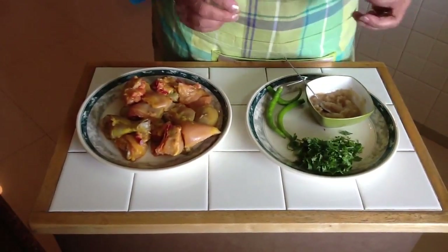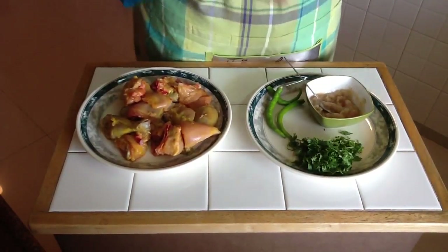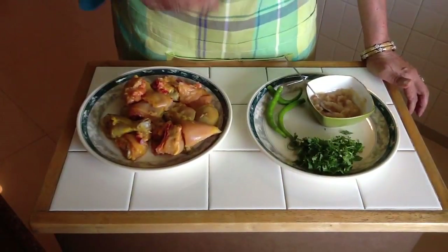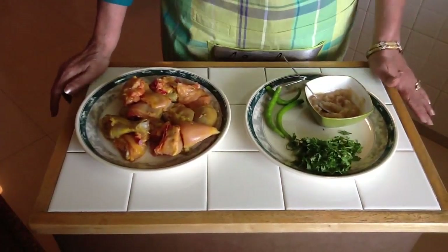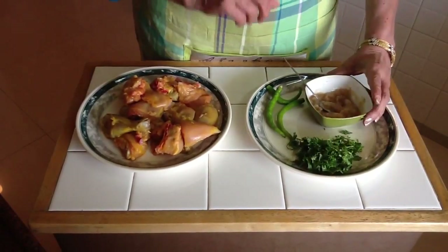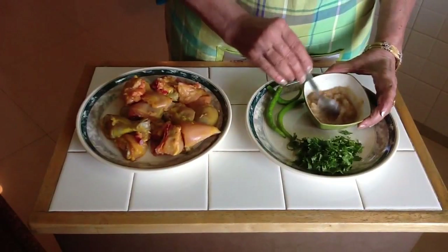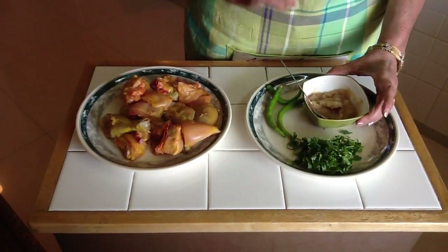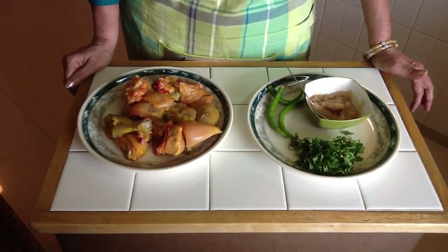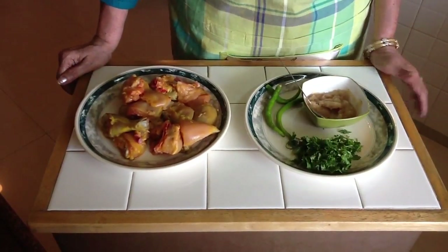Take some garlic, peel them, grind them into a paste and keep it aside. Take some ginger — wash it nicely, ginger always has a lot of mud because it grows under the ground. Wash it nicely and grind it again. What we get is ginger paste and garlic paste. You'll need 2 teaspoons of garlic paste and 1 and a half teaspoons of ginger. I always take a little more garlic and ginger — that's my way of cooking.